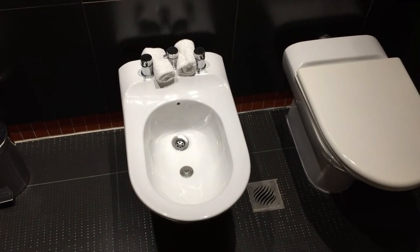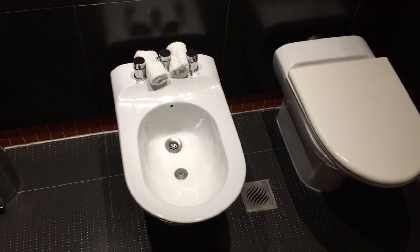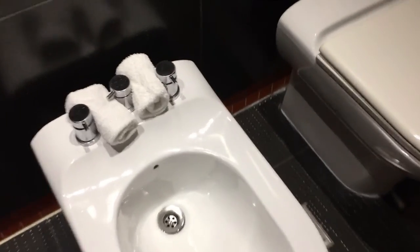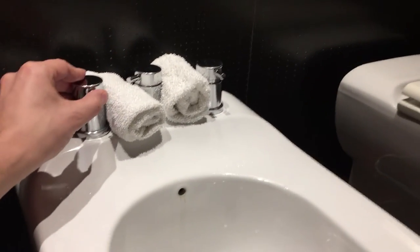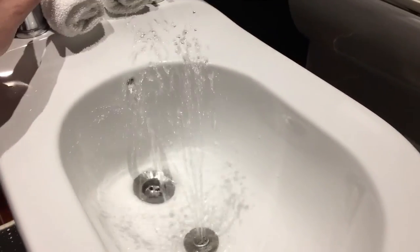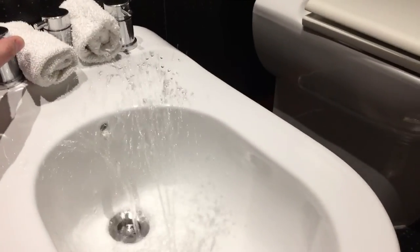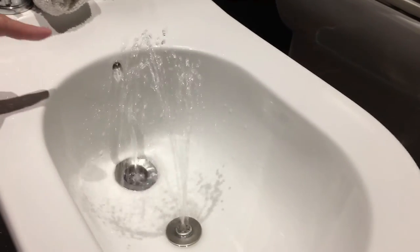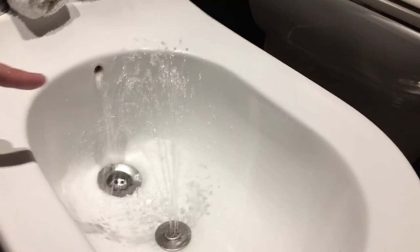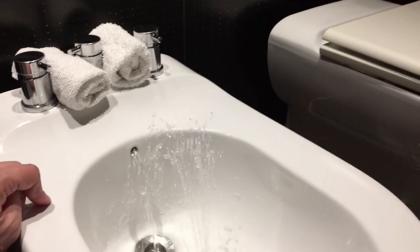I've been here three weeks and I still have no idea how this thing works. If anybody can tell me how this thing works, please let me know in the comments — because honestly, you've got this little knob that you turn and it makes water come out, which makes sense. But why do you need water this high? And what's with having one here and one down here? Why two of them? And what are these things for? It's very confusing. Somebody help me out.